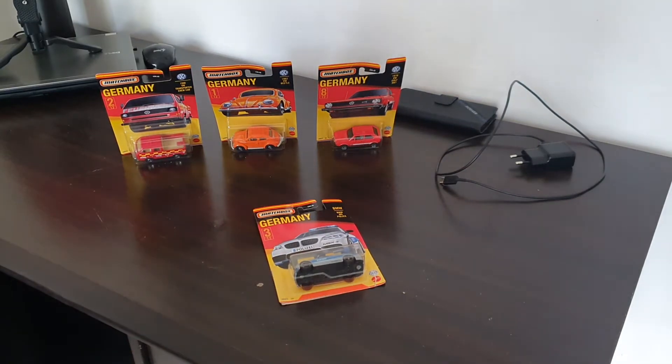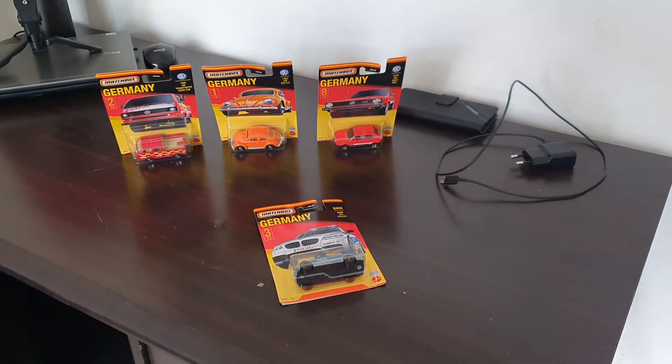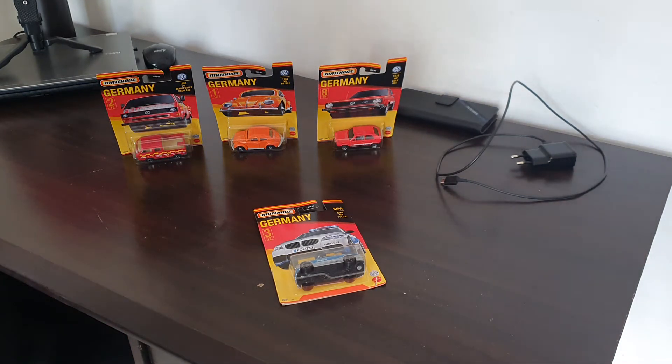Hello everyone and welcome back to another video. Today we are going to be unboxing one out of the 12 police cars or regular cars from the Matchbox Germany set.